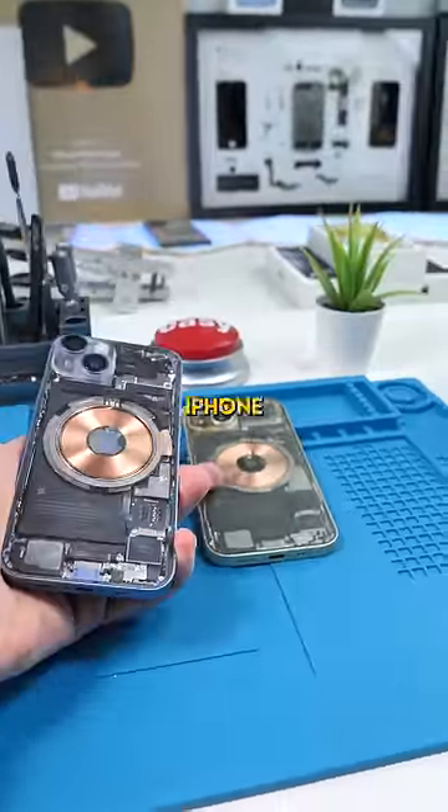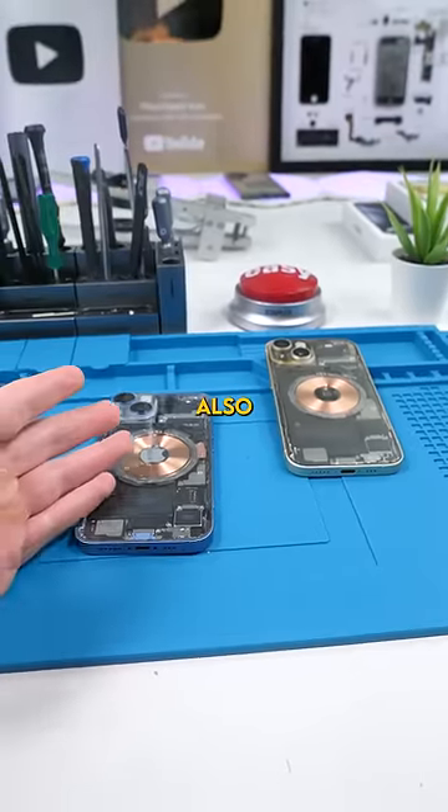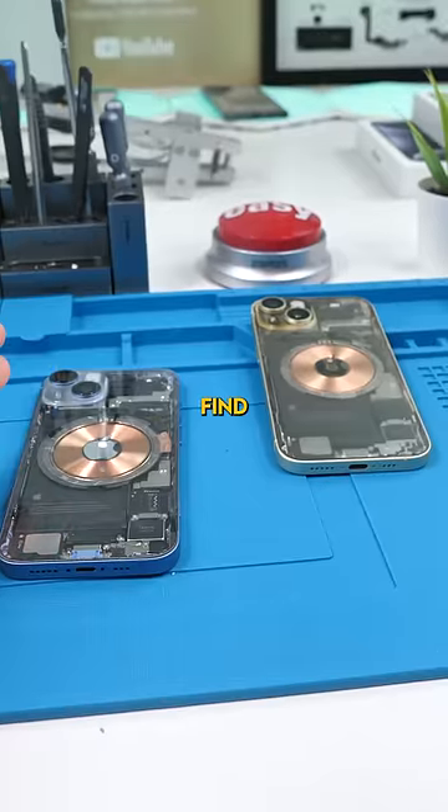A lot of people have been asking: can you put the iPhone 15's USB-C on the iPhone 14? Well, I'm also curious to see if you can do that, so let's find out.